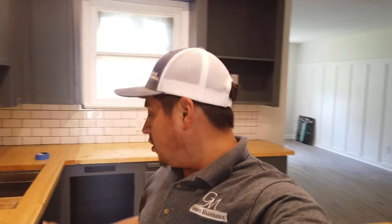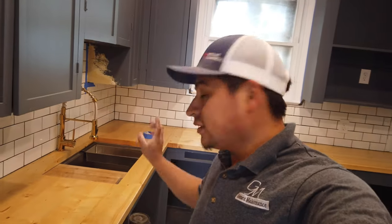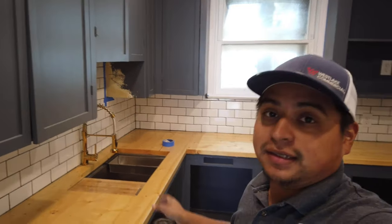Hey guys, what's up today? I'm going to show you how we install stained countertops, install the sink, and then install the countertops into the kitchen here. So stick around.